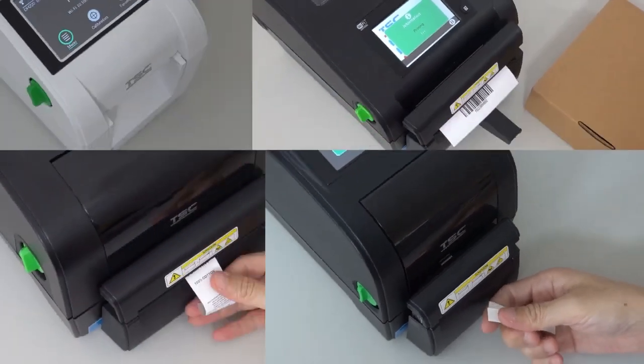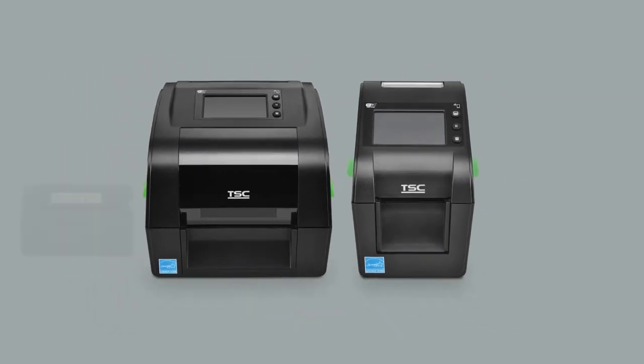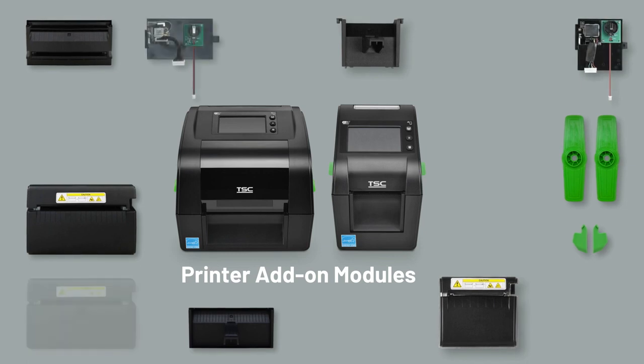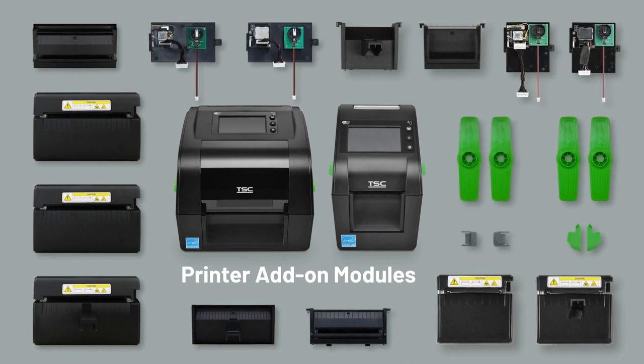The 10 millimeter to 120 millimeter media width effortlessly adjusts to different media types. This printer series was designed to adapt to evolving demands, so the THDH series offers a range of upgrades.